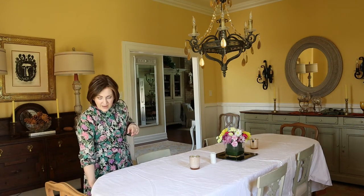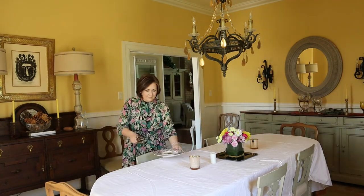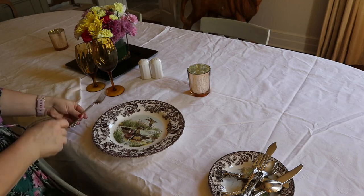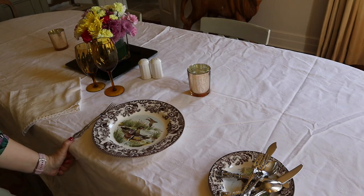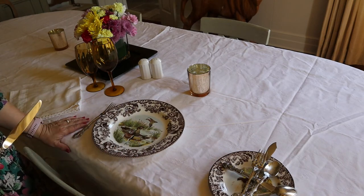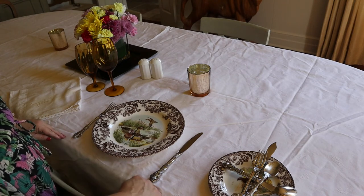That is getting the tablecloth on. Now let's do a quick run through on where you put your knives and forks and all that sort of thing. A proper place setting is going to have the plate and the silverware one inch from the edge. You don't have to measure — you can use a joint of your thumb to gauge about one inch. Forks go on the left, knives and spoons on the right, generally. You want the bottom of all your silverware to line up at that inch mark.